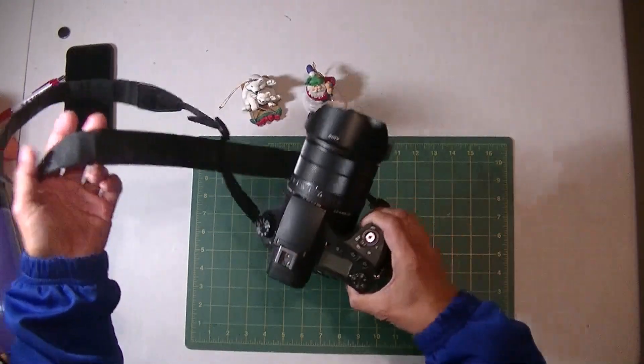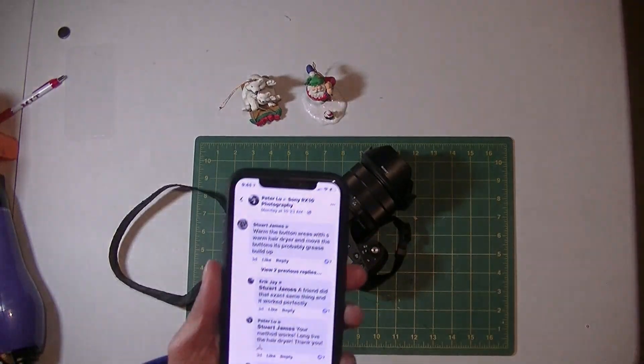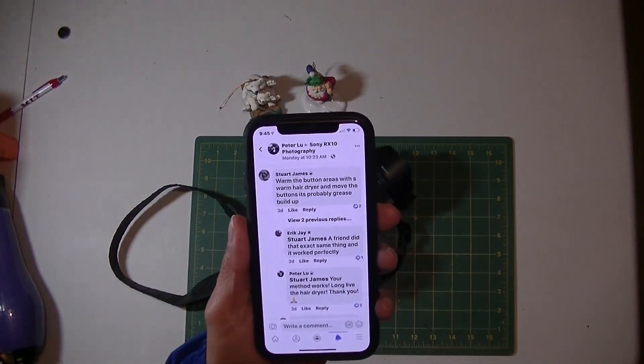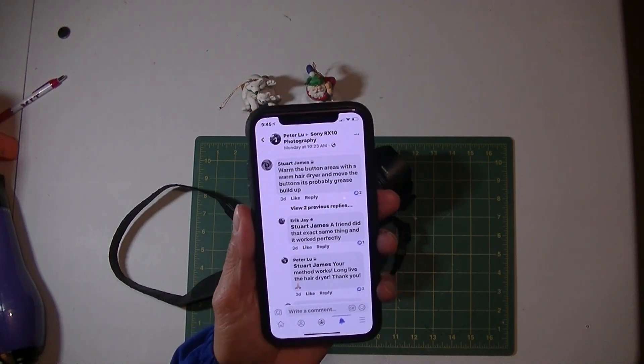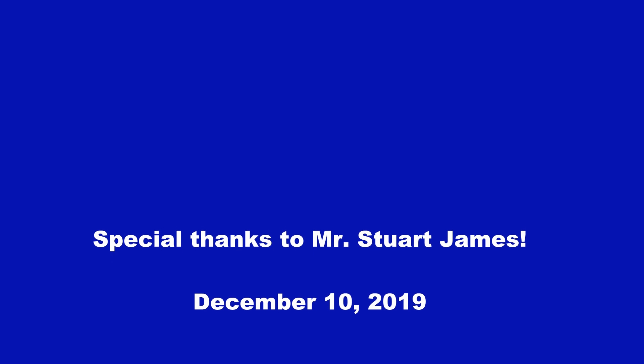Saved me some thousand dollars! So I replied to Mr. James: hey, your method works — long live the hair dryer. Thank you!